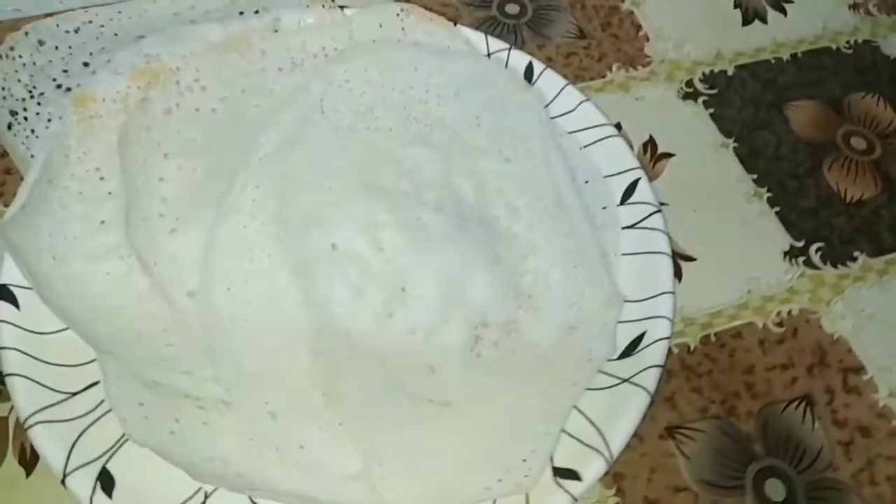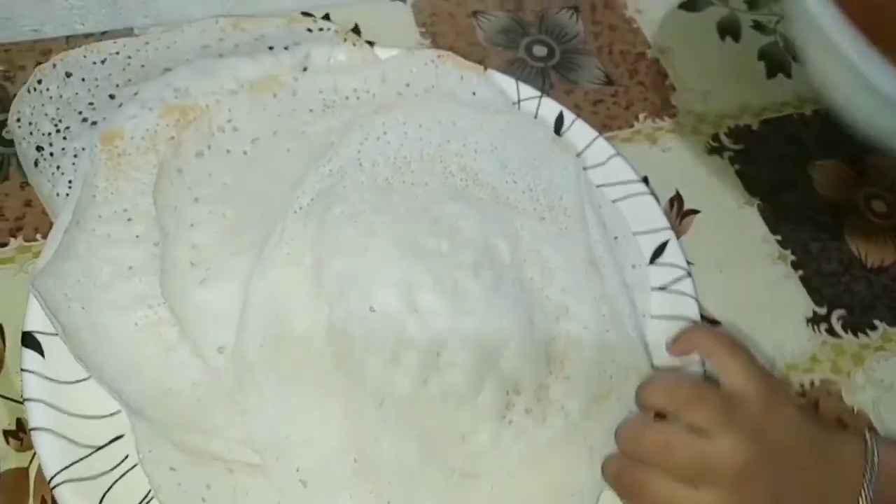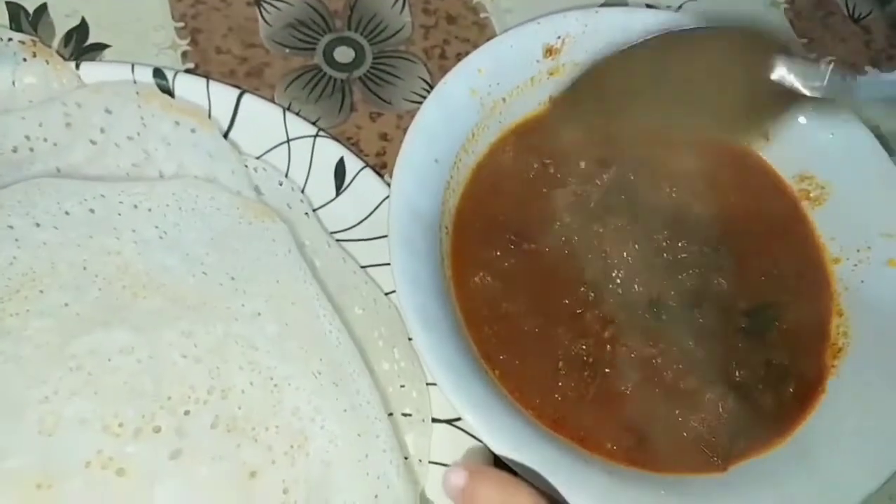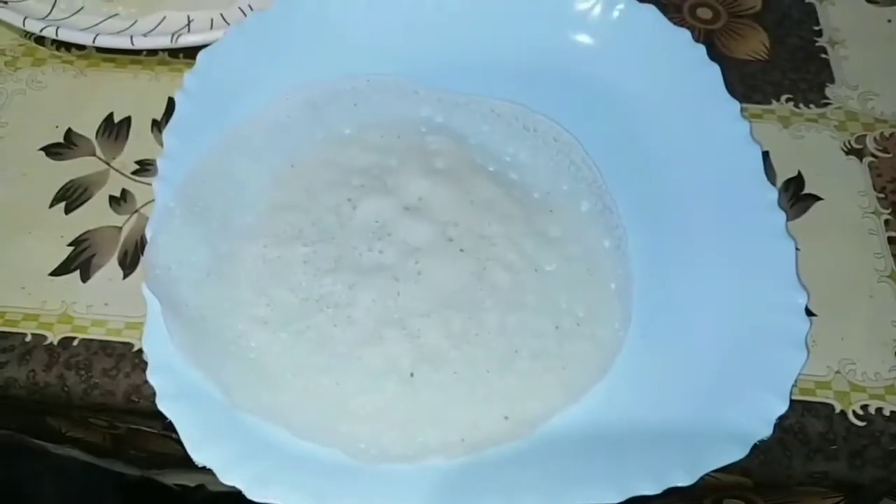I will add a little bit of the yeast in the mix. Then I will add the tea.